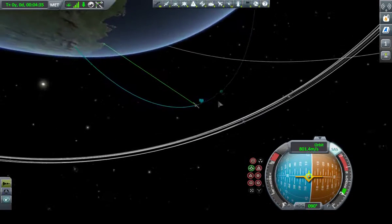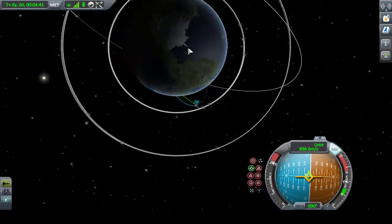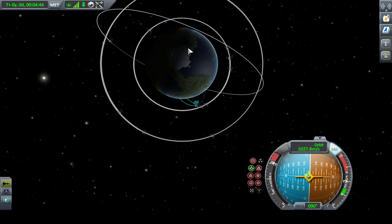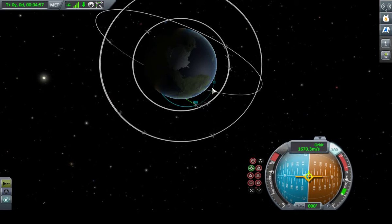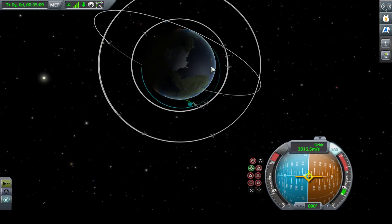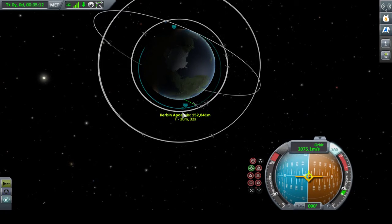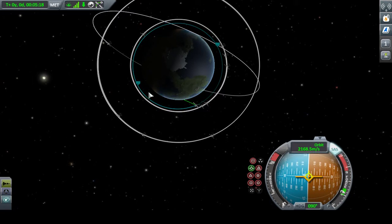Now that I'm pointing prograde, let's wait till we get almost there — full throttle. Circularizing the orbit. You can see the orbital paths of my relay network. Keeping the apoapsis at 151,000 meters. Let's start slowing down the throttle — drop it to half. The further along into your burn you are, the quicker the results will appear, so it makes it a little more controllable to back off your throttle. They'll meet at about halfway here. Cut the engines.